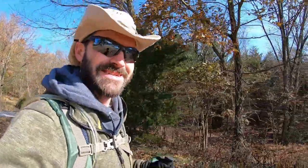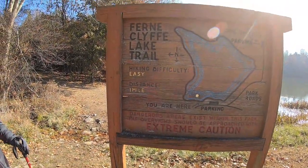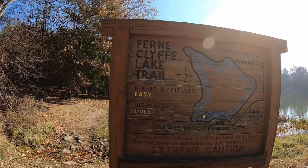We made our way down to the lake here and now we'll continue on this section. So down here at the lake is actually the end of the Black Jack and this is going to be the start of the Ferncliff Lake Trail.